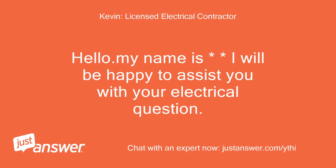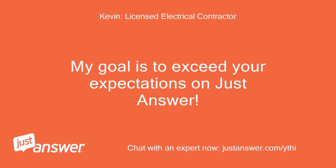Hello, my name is Kevin. I will be happy to assist you with your electrical question. My goal is to exceed your expectations on JustAnswer.